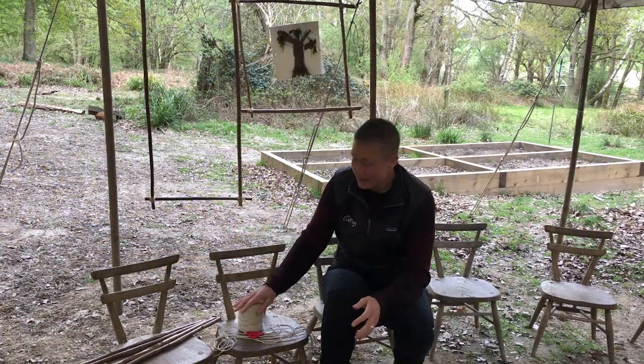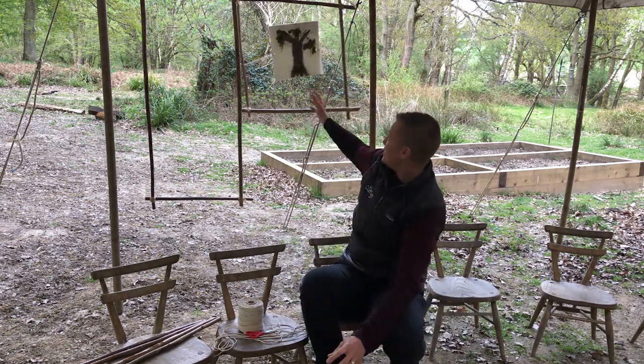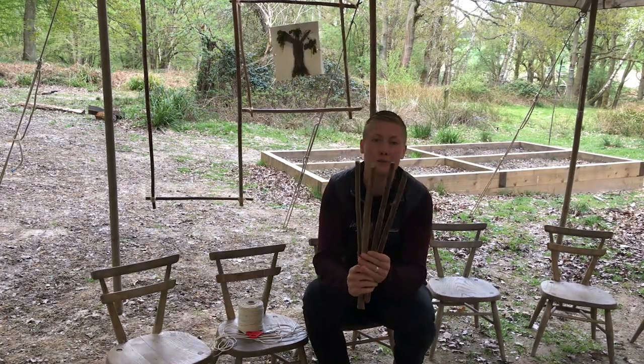So all we need today is some twine, some scissors, and some nice long straight sticks. We're going to be creating ourselves a nice square picture frame just like the one behind me. We're going to need to ask an adult to help us cut all four sides into the same length, just like what I've done here with these ones.